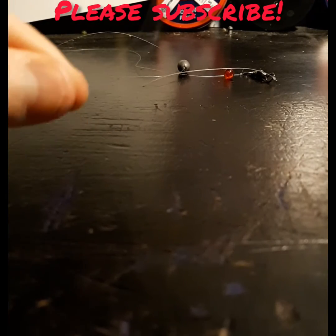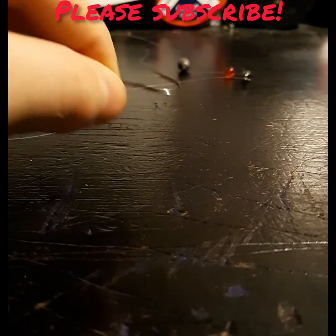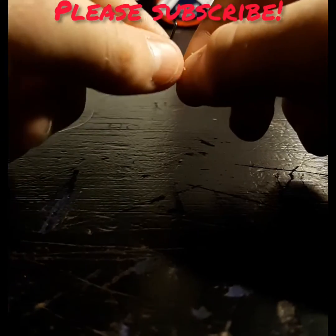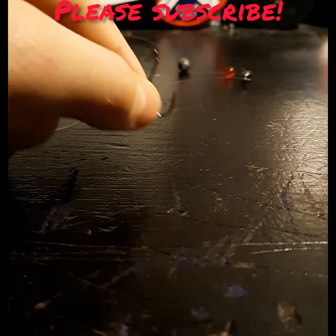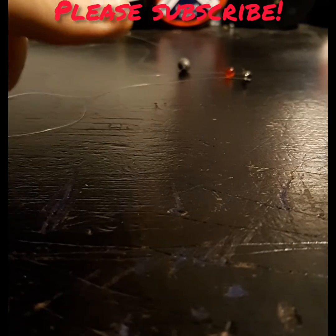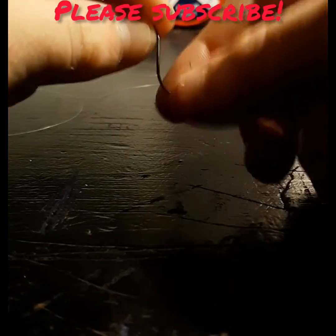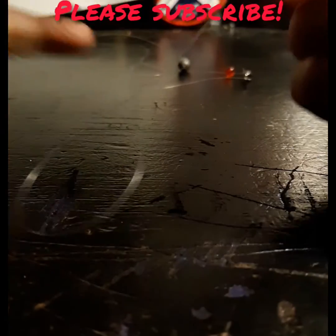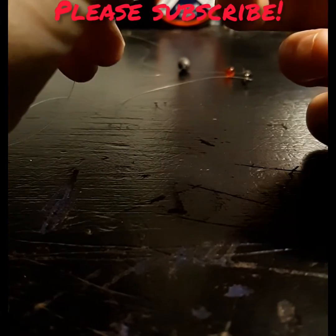Now guys, here's a hook. I think this is a size 6 — it's a black octopus hook. It's made for catching carp, walleye, and trout — those kind of species from deeper water. This is a bit big for trout, stock trout at least, that we're gonna be fishing for, but it's the best I have. Sometimes it's good to use a size 8 or 9.